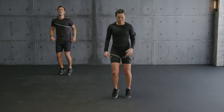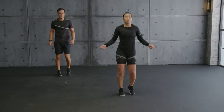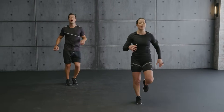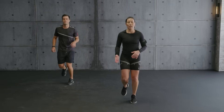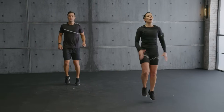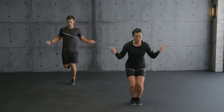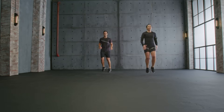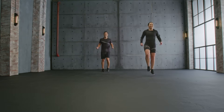Jog it out. Rope skip. Good. Jog it out, catch a breath. Skip with me. High knee. Go. Double unders. Yes. Explode up. Last. One more, let's go. Yes. Double under.